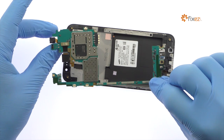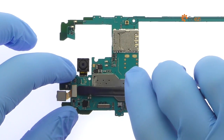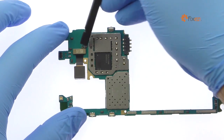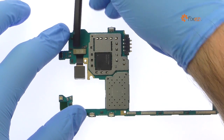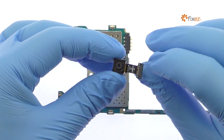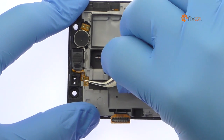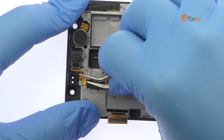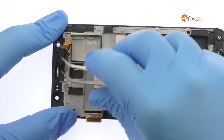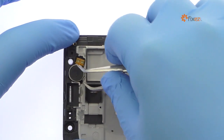Spudge up the 5MP Samsung Galaxy J5 front-facing camera. Flip over the motherboard and remove the 13MP Galaxy J5 rear-facing camera. Plug out the spring contact connected earpiece speaker. Remove the Samsung Galaxy J5 vibrator.